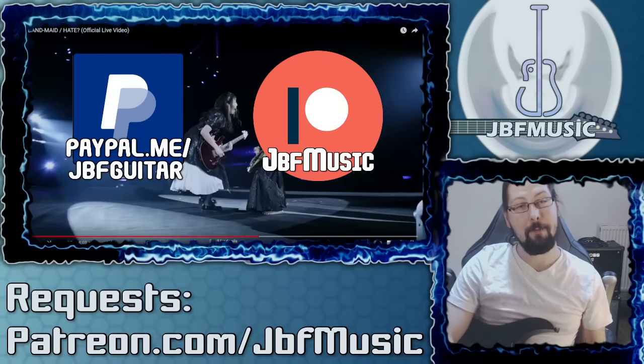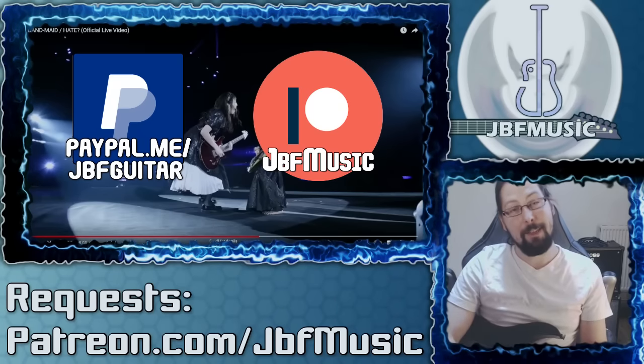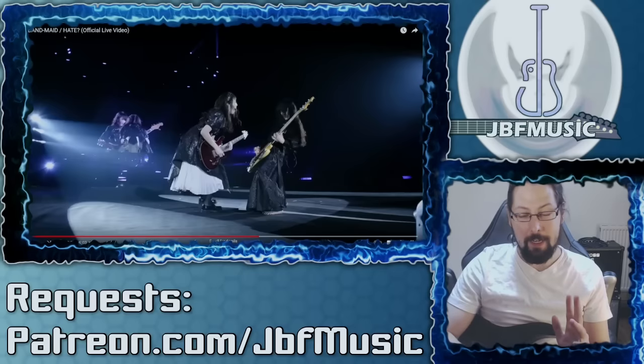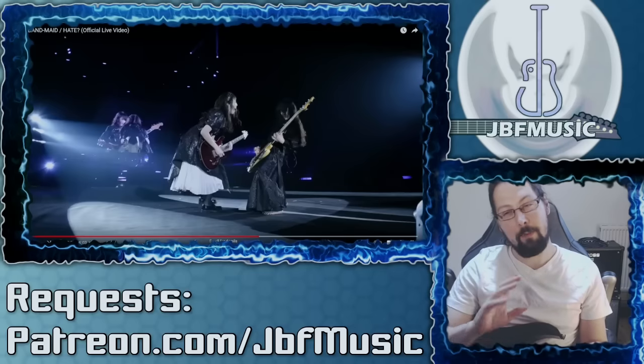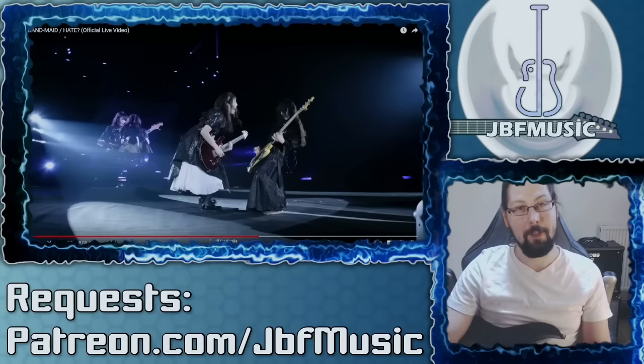Alright guys, Jack here, JBF Music and Guitar Lessons. What I've got for you today is an analysis of Band-Maid and their song Hey. The reaction I'll put out is kind of a bonus thing. I'm still trying to make the sound a bit less awful on that, apologies in advance.